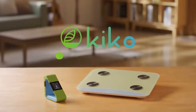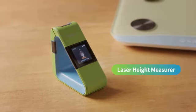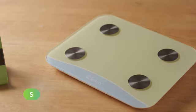Say hello to KIKO, the world's first laser height measurer and smart scale. Measure your child's height and weight with ease and accuracy at home.